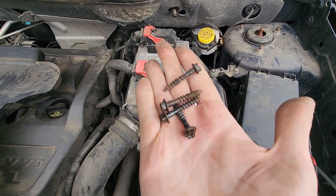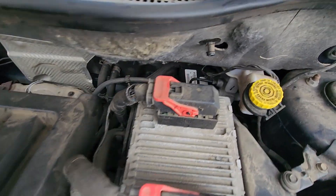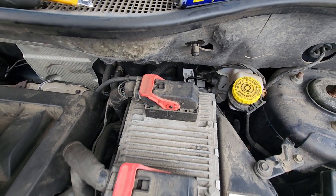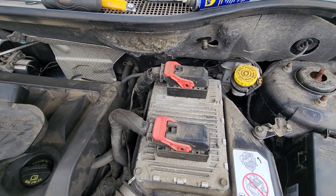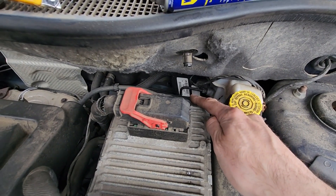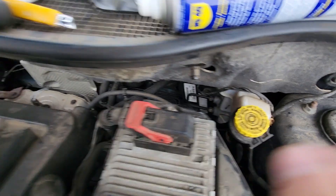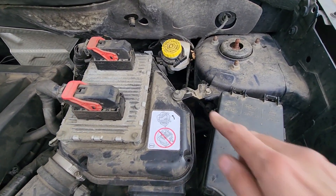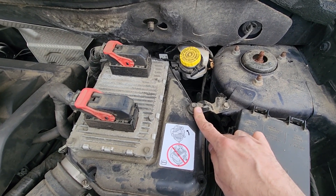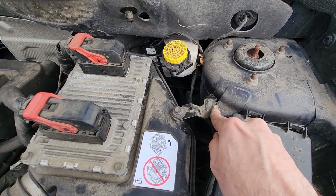Now I have four screws out — two on this side, this one, and this one. To reach the two back ones you'll need specialty tools: a small screwdriver or a small socket, and it's going to be quite a challenge to get those screws out. What I recommend instead is to remove this 10 millimeter screw right here, because it's also holding the cover, and then loosen up the other one.